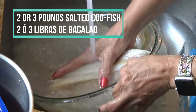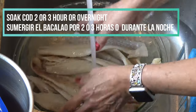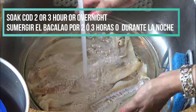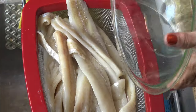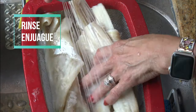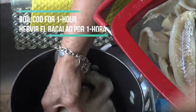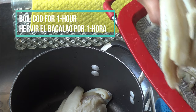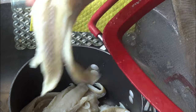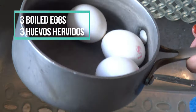You must rinse the codfish at least three times, then soak the fish covered with water for at least two to three hours, or better yet overnight. After soaking and draining, place it into a deep pot covered with water and boil for at least one hour — it all depends on how dry the one you purchased is. Once the water boils, make sure you lower the temperature to medium, otherwise your water will spill out of the pot.